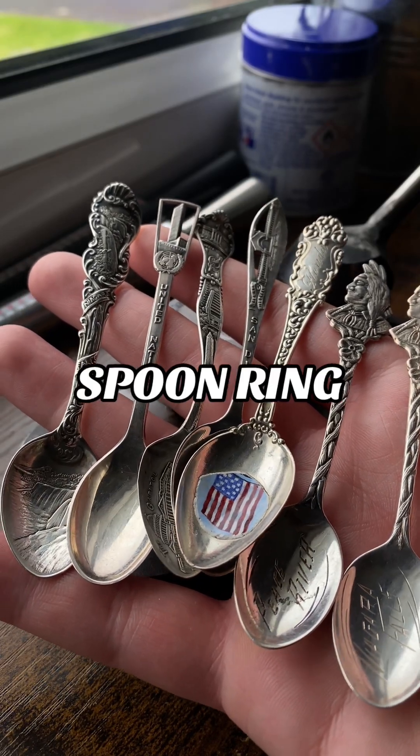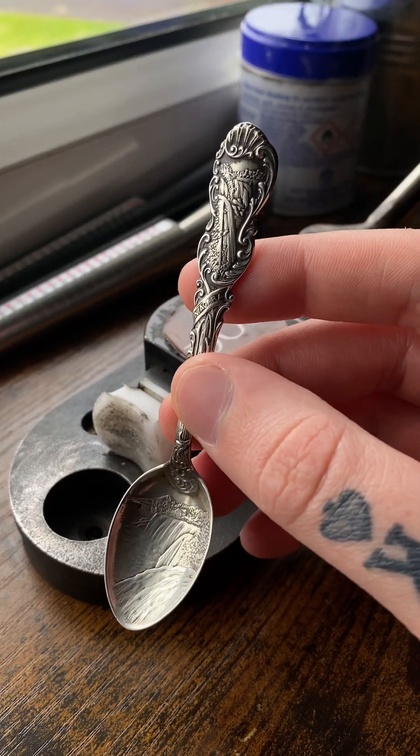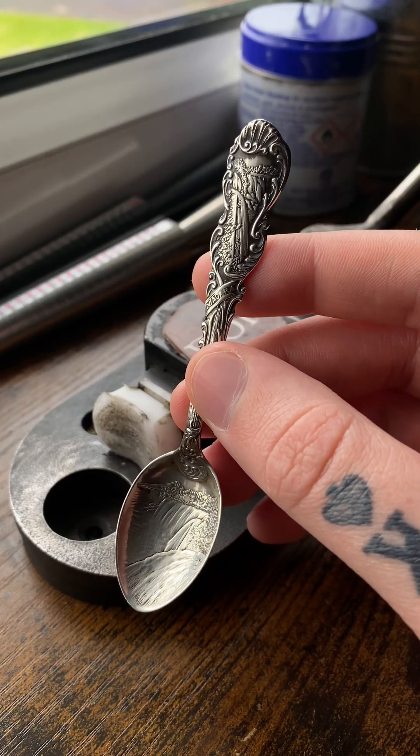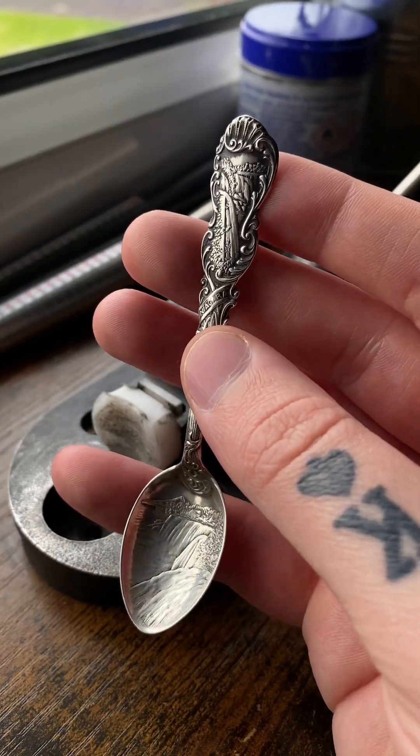This is going to be the easiest spoon ring tutorial ever — I'll tell you everything you need to know. I picked up this Niagara Falls sterling silver spoon; it cost me around £12 with shipping and it arrived this morning.